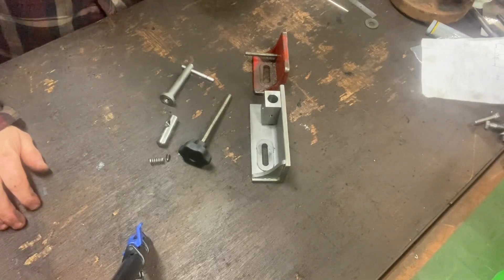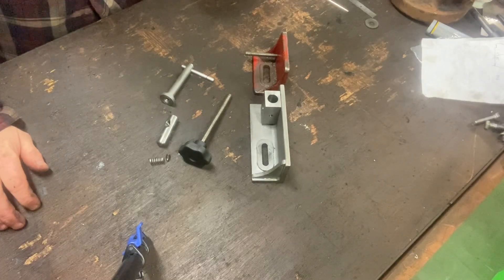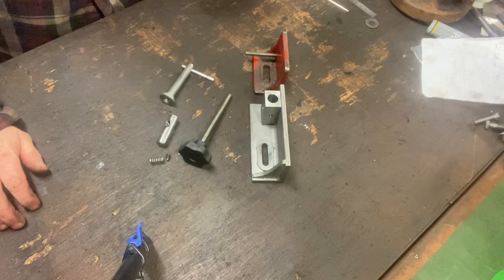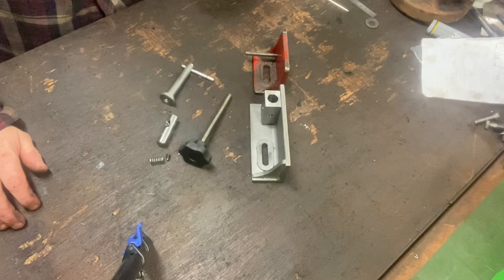Hi and welcome to the Home Engineer's channel. Today what I'm discussing with you is the loose jaw on a 4x6 bandsaw.